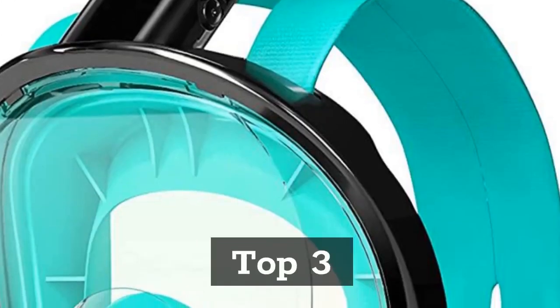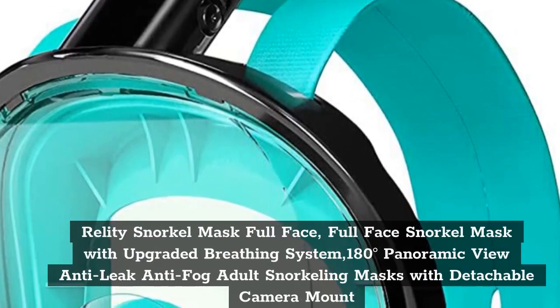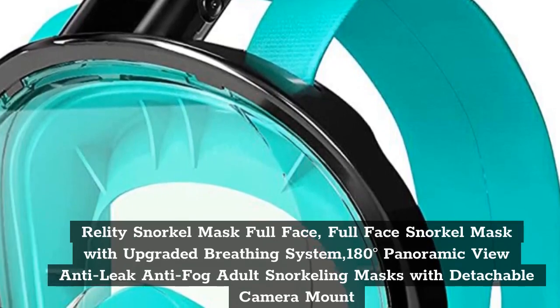Top 3. Relati Snorkel Mask Full Face — Full Face Snorkel Mask with Upgraded Breathing System, 180 Degrees Panoramic View, Anti-Leak, Anti-Fog Adult Snorkeling Masks with Detachable Camera Mount.